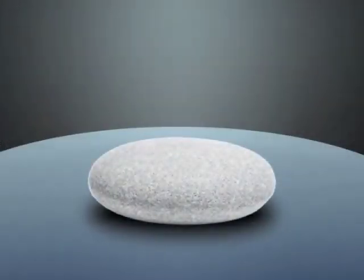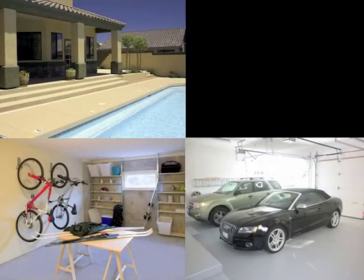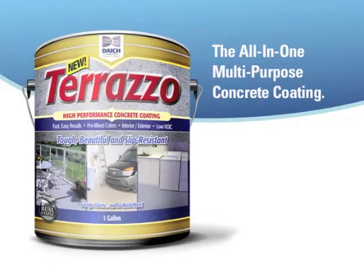Now you can take the enduring strength and beauty of stone and take it a big step ahead — almost everywhere, indoors and out, with Terrazzo. Terrazzo is the new all-in-one, multi-purpose concrete coating by Deitch Coatings.